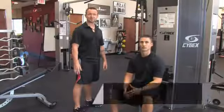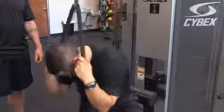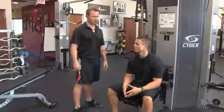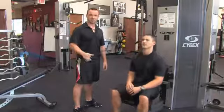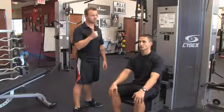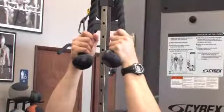Hi, I'm Billy Beck III from Billy Beck III Training Center and today I'm going to show you how to flatten your abs using machines. With me as always is super trainer Brian Francis. So we're going to use a lat pull down machine to work the abdominals today. We're going to use a rope attachment and then Brian's going to grab the rope and we're going to perform a seated cable crunch.